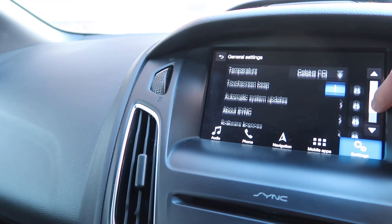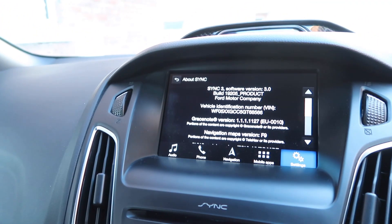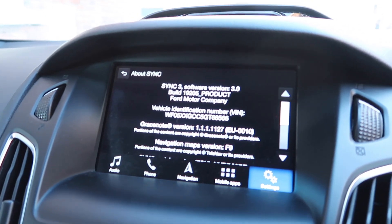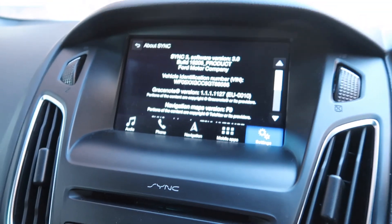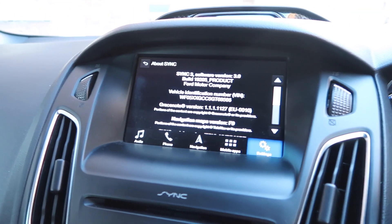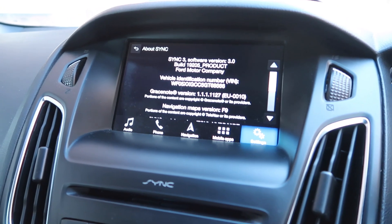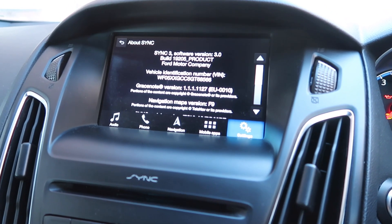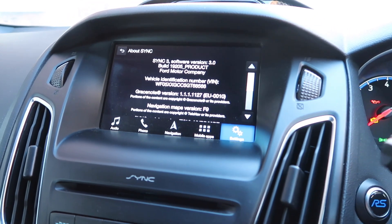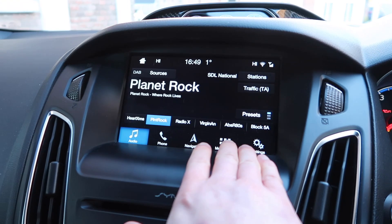When we did that, if I just go to 'About SYNC', we got up to SYNC 3 software version 3.0 build 19.205 and maps version F9. That's reasonably up to date and the maps are quite up to date as well, but there is SYNC version 3.4 which very much changes how this looks.